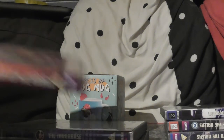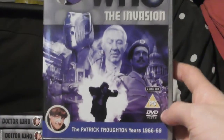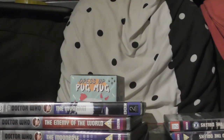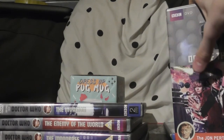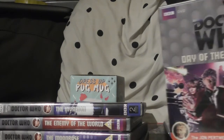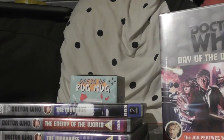I've also got The Invasion, which I'm looking forward to watching. It's the first one with UNIT — well, actually the second one with the Brigadier. The first one with the Brigadier was The Web of Fear, which I haven't seen but I've heard good things about it.